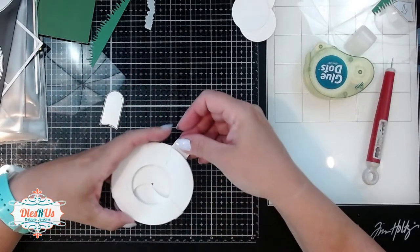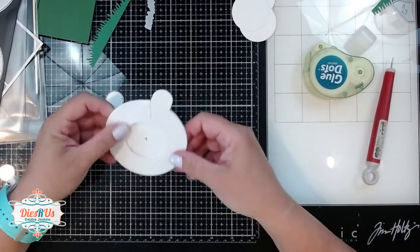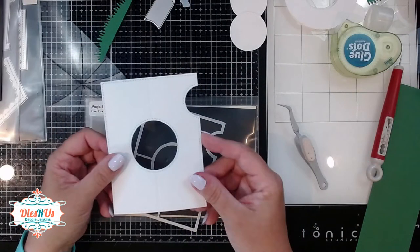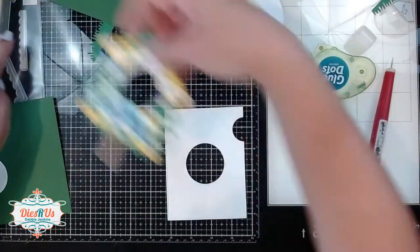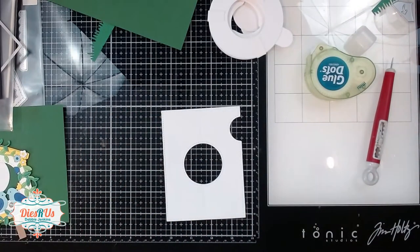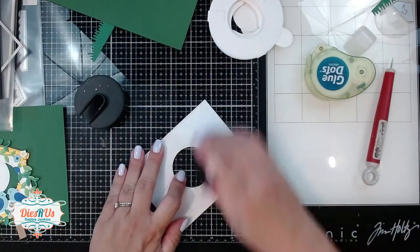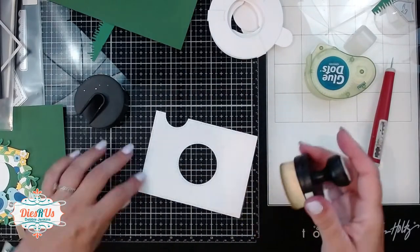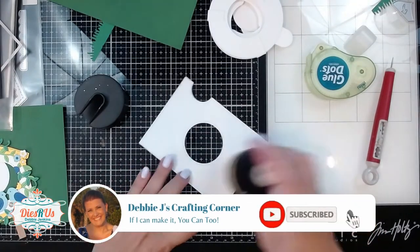Now that the mechanism is all done, it's time to start decorating our card. To give a background for my birdhouse, I'm using the cover plate die that comes as an add-on for the magic iris. Since my birdhouse is white, I wanted to add just a hint of color to this background panel. So I grabbed my blue blending brush and I'm just adding a little bit of ink — whatever is left on that brush — to that panel.